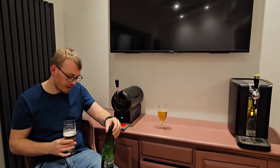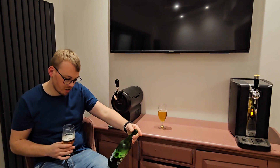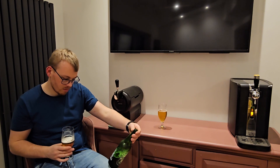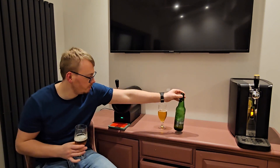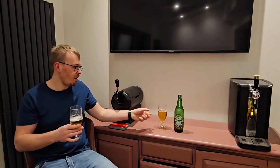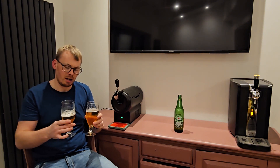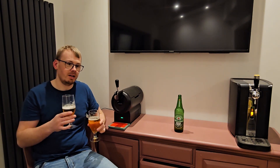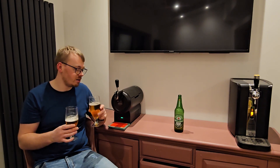They've both got the same packaging — both say pure malt lager, both at five percent, and both brewed in the UK, which is interesting. But they're definitely two different flavoured lagers. I know Heineken is quite readily available and I like to go for stuff on this machine which is harder to find in the shop, but for more common beers found in supermarkets, I'll try and do some comparisons like this.